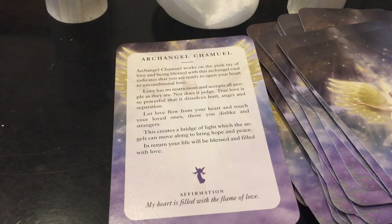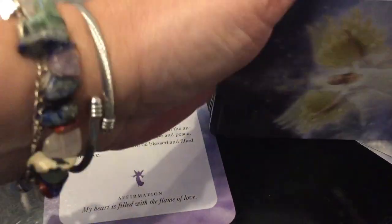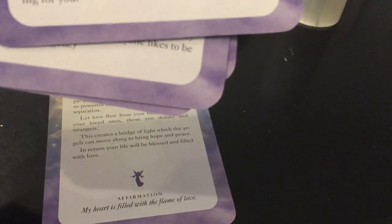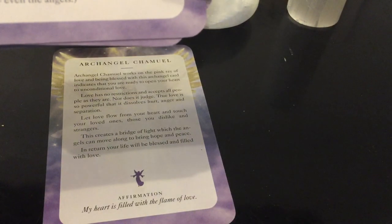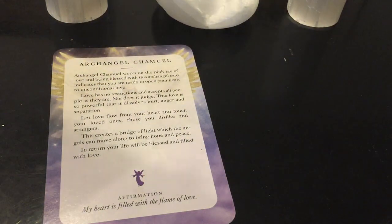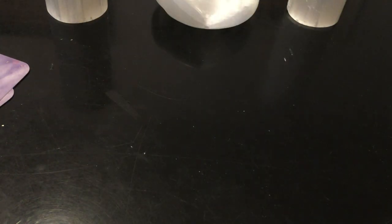I wanted to know how many cards are in this deck. It's not really saying anywhere on the packaging. I'll count them and put it in the description box below. So let me get to the actual reading, because this is why I wanted to do the close-up review — and now I'll fast forward to the reading at the end. There are different messages in here for right now, and that's why I was called to this deck. Let's shuffle the cards.